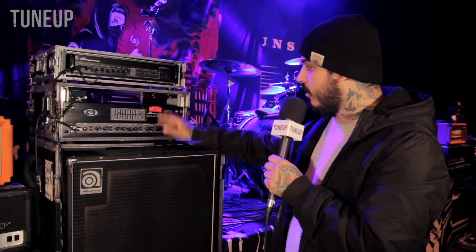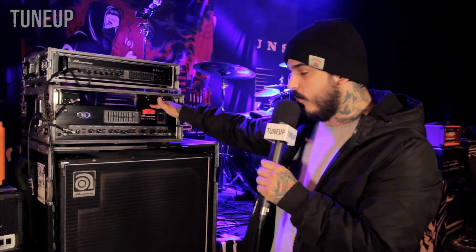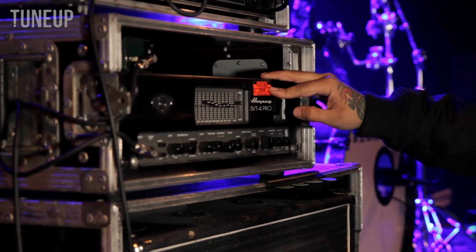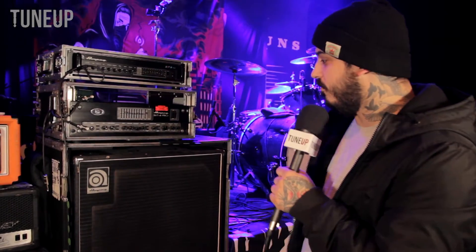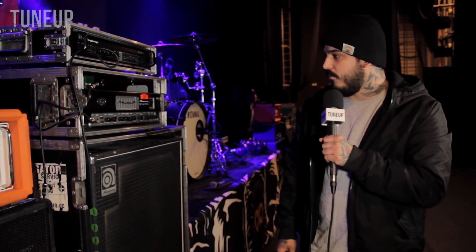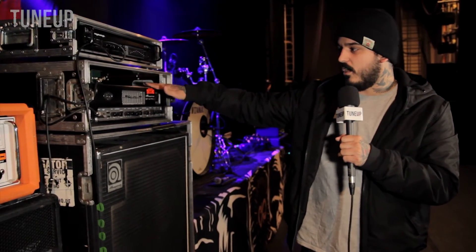For the head and cab on this tour, what I'm using — also not my gear — I've got the SVT-4 Pro here. We're renting from Navigator Backline service for the whole tour. And an Ampeg 8x10 right here. This is what I always use back at home. Any tour I'm on, that's usually what people have if we're sharing gear. I love this head.